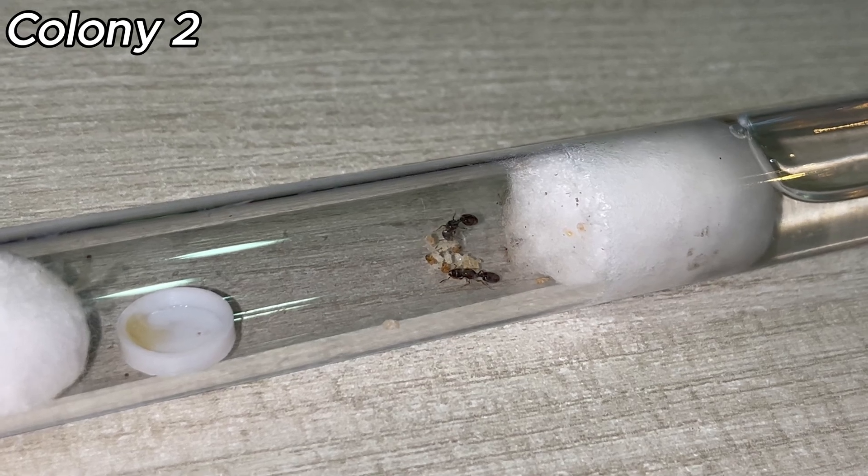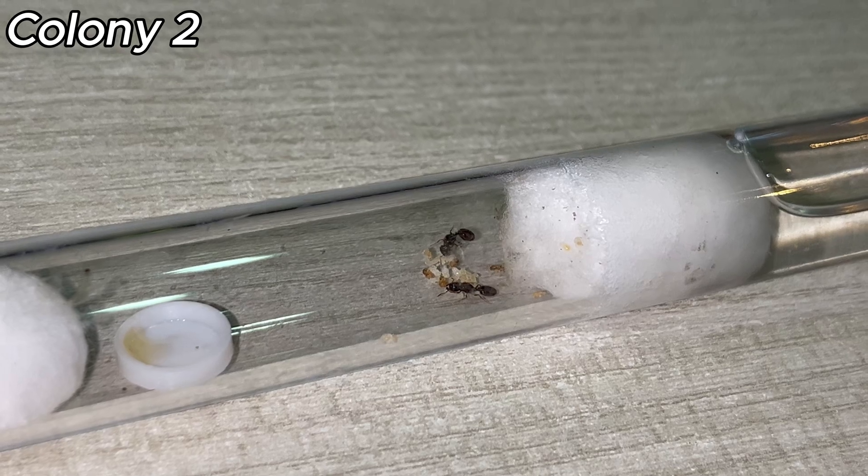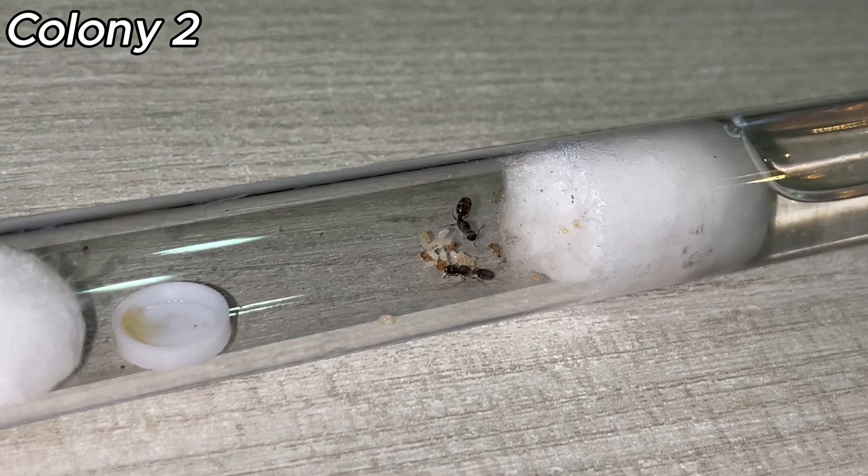We need name suggestions for both of these queens and the other queen, and maybe even a name for the whole colony — Colony 1 and Colony 2. So comment down below what you want me to name them.